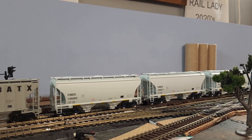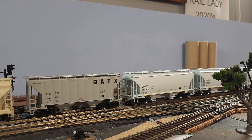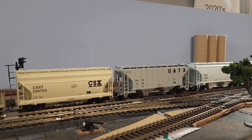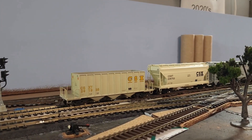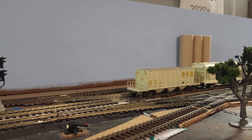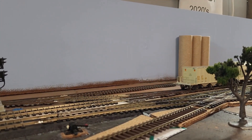Very impressed with that locomotive. I'll show you what else I got — stay tuned.